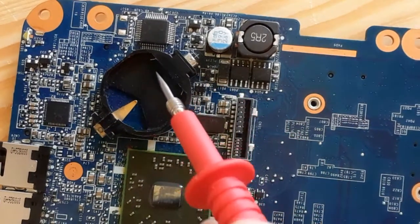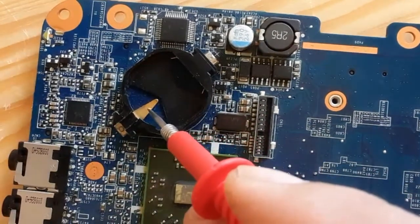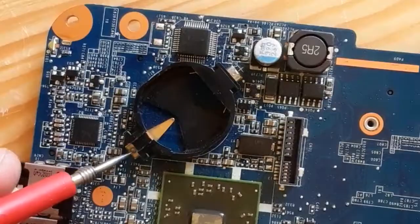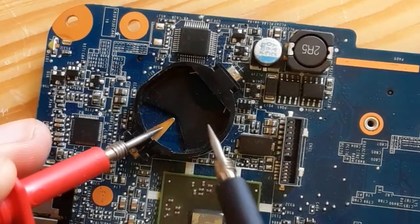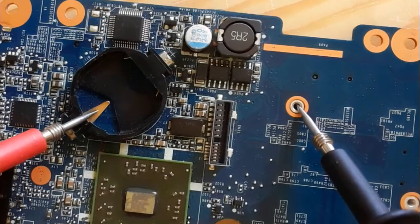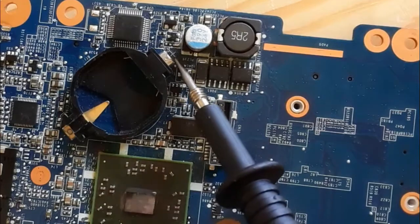As you can see, this is the CMOS battery socket on the motherboard. It contains plus and minus terminals. Let's check the terminals — this is the negative terminal, which is connected to the ground. And here we have the positive terminal.